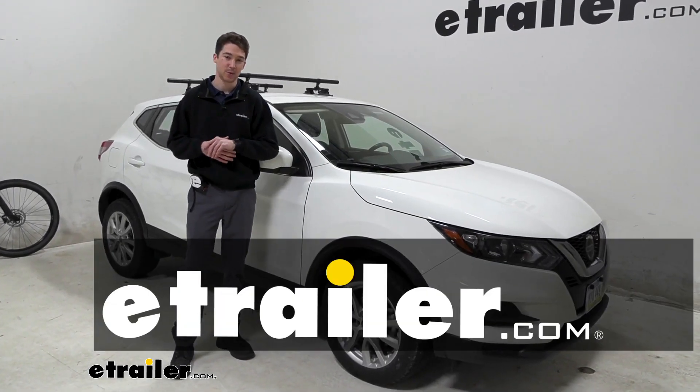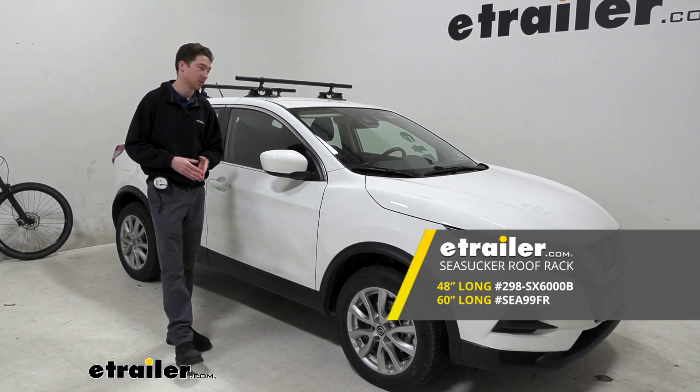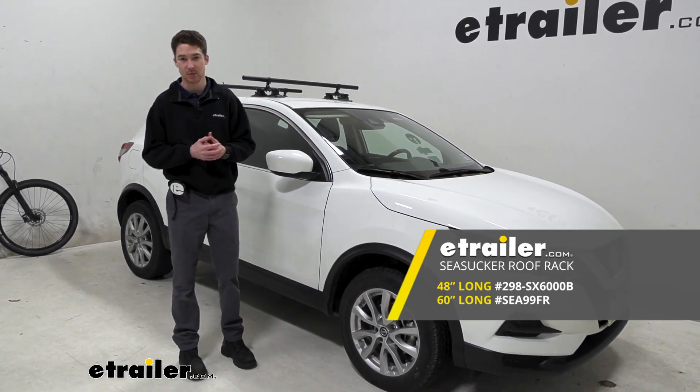Hey, it's Ethan here at eTrailer. Today we're going to be taking a look at and showing you how to install the Sea Sucker Monkey Bars with the 48-inch crossbars on our 2021 Nissan Rogue Sport.